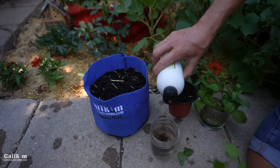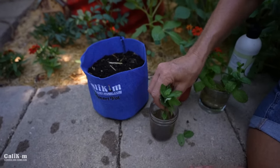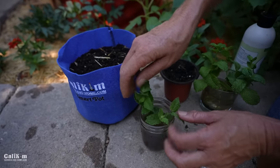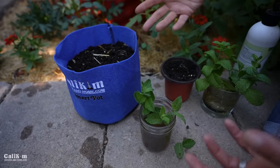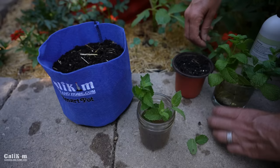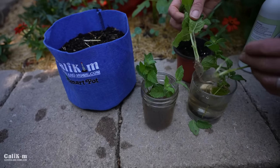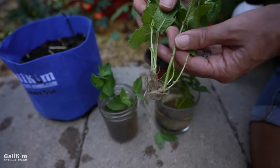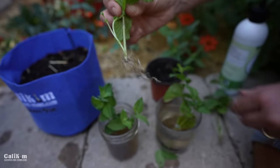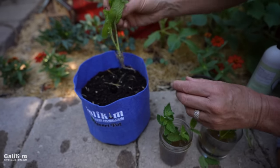We'll add a few drops of our Vermisterra Vitality and pop in our mint cuttings. Again, placed on the windowsill, mint will usually root out within a couple of days — it's pretty cool to see it grow. Once it roots out it's going to look something like this. These roots just grow so fast — don't they look amazing? We're going to pop them in our little containers just like we did with the basil, following the exact same procedure.